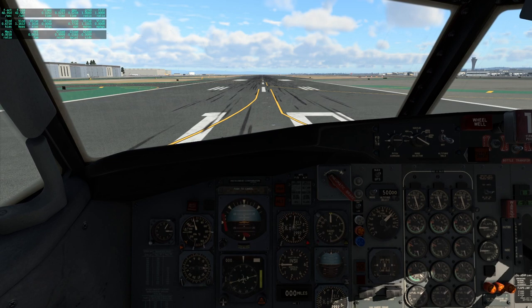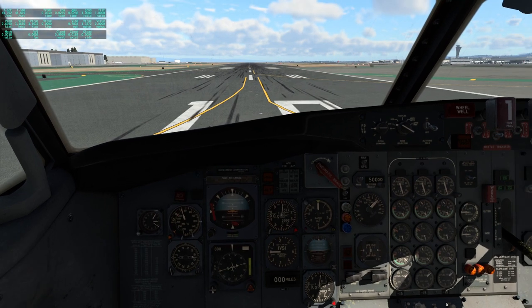Hello everyone and welcome back to X-Plane 12, where I continue to test planes that I had in X-Plane 11 to see if they work in X-Plane 12. I will be getting to the Flight Factor 757 to see whether that works out.